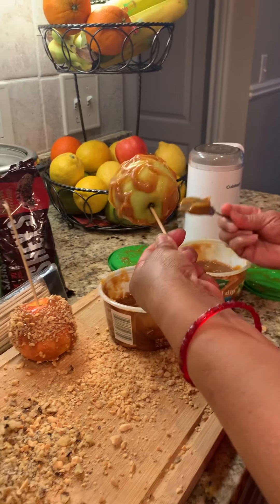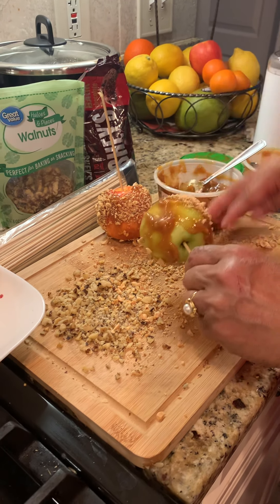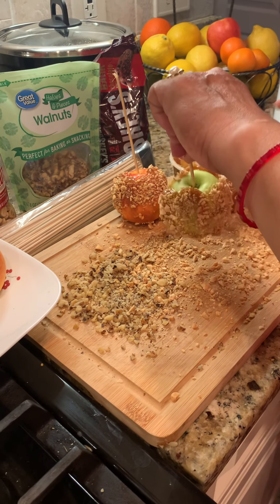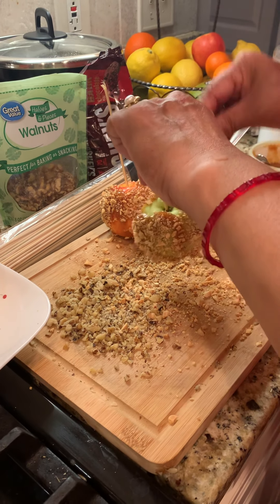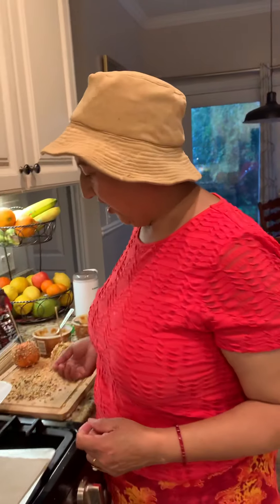A generous amount — that way you can sprinkle your peanuts all over, like this. Make sure you sprinkle all over, on the top also — I missed the top here. Make sure you put it on the top, bottom, everywhere. Then it's so crunchy and yummy and tasty. This is a better dessert than candy, even for Halloween.